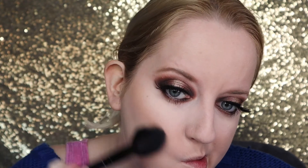Now going in with my Freedom Bronzer, just bronzing up the face a little bit. I didn't have any fake tan on so I was trying to bring a little bit of colour back into my face, just bronzing all around.